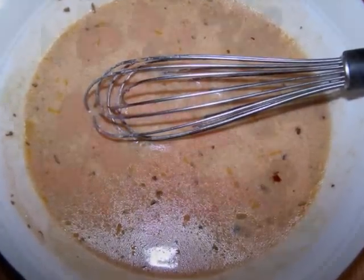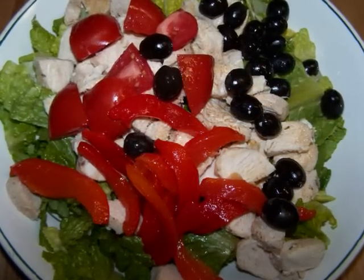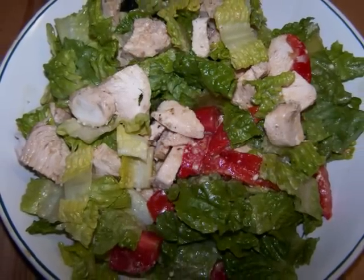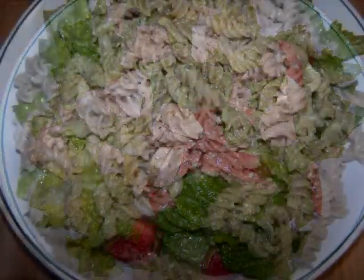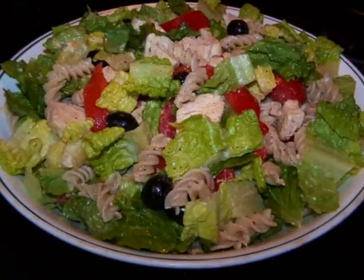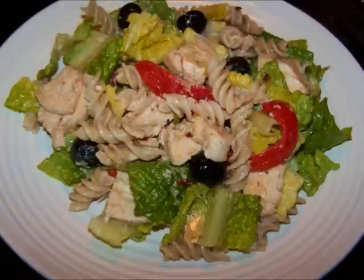To assemble the salad, add the lettuce, chicken, tomatoes, olives, and peppers to a large bowl with half the dressing and toss it all together to get it coated. Add the pasta and the other half of the dressing, then toss everything together until it's well mixed, and then it's ready to serve.